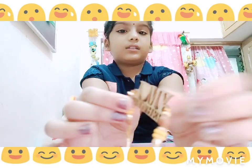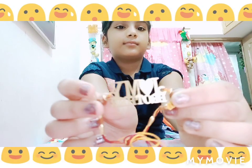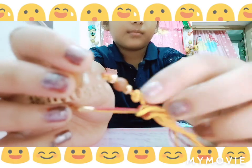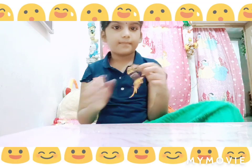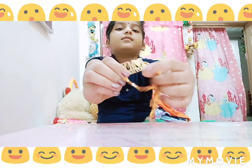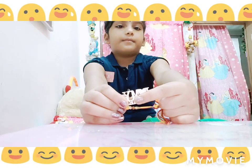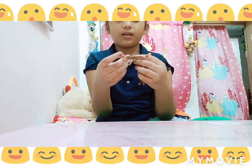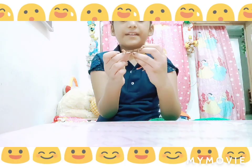This is the rakhi. They are a peach. You can see. And it says I love my brother. And it is of orange, sorry yellow and red color.